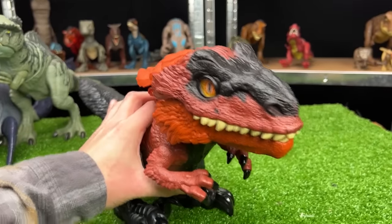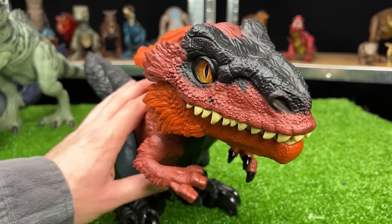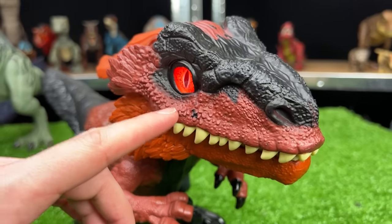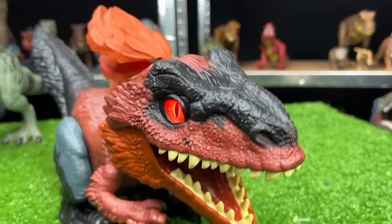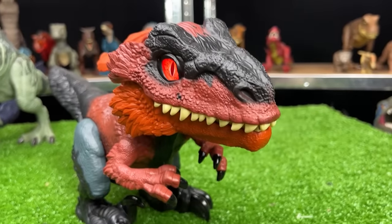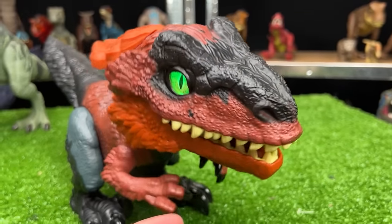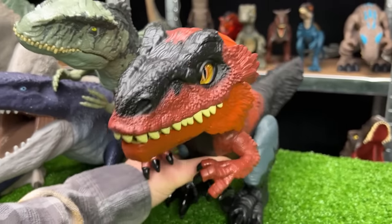This next figure is a pretty interesting one. This is a Pyroraptor, and it is actually battery-operated and is an intelligent figure. Check out those glowing red eyes — you can actually interact with it by touching the top of its head and underneath its chin too. We're going to place that next in size right next to the Giganotosaurus.